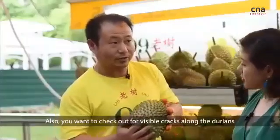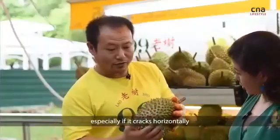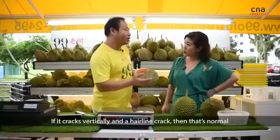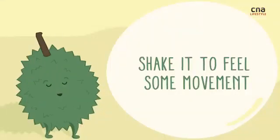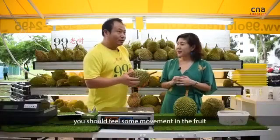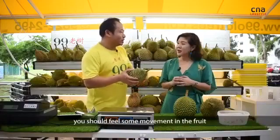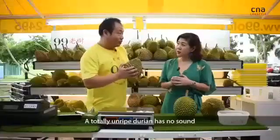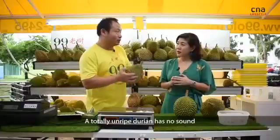Also check for visible cracks along the durian, especially if it cracks horizontally. If it cracks vertically and it's a very hairline crack, that's a pretty normal crack. If you give it a little shake, you should feel some movement within the fruit itself — this indicates ripeness. A totally unripe durian has no sound when you shake it.